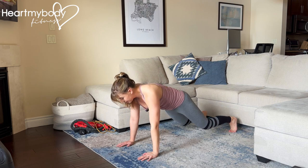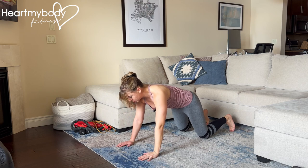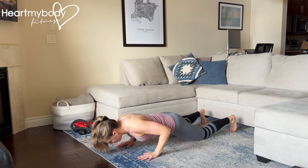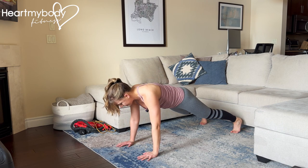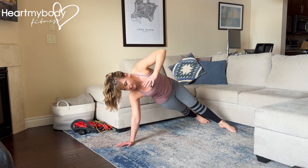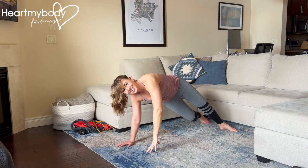Other options, if coming up here does not feel accessible for you, is that you can do your pushup, and then as you come up out of it, play with just shifting your weight to the side to start. And as you get more and more comfortable with that type of move, then you can go into that side plank.